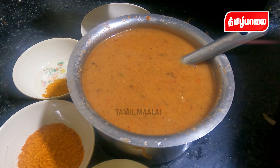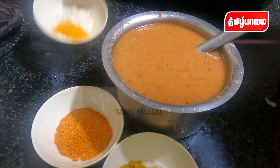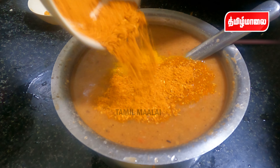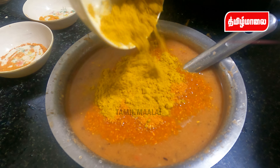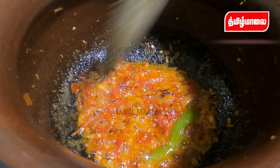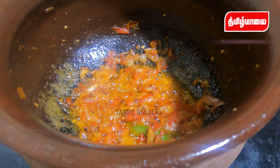We will add 2 onions. We will add 1 spoon at a time. We will keep adding the onions step by step to the pan.